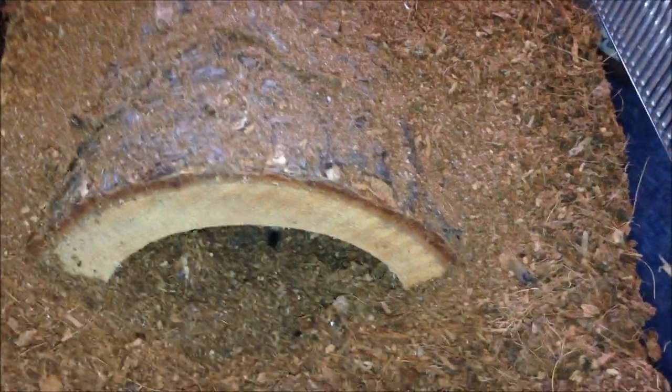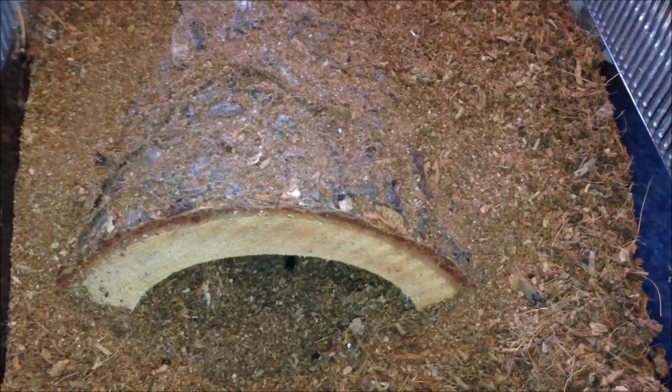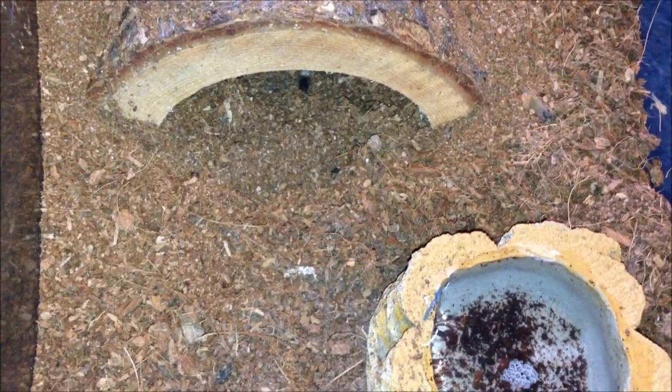Now we're actually going on to tarantulas that should eat. Sorry about the long intro, but I wanted to show all the tarantulas. Moving on to tarantulas that will probably eat.